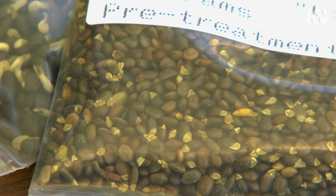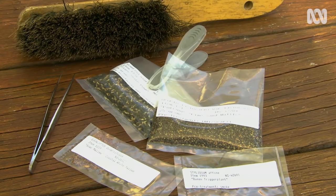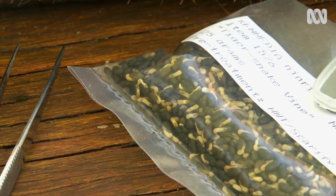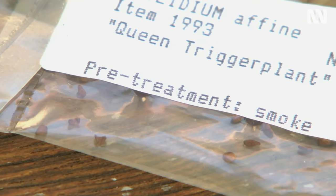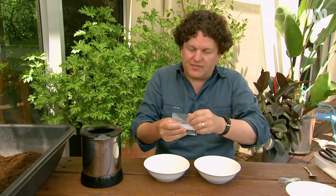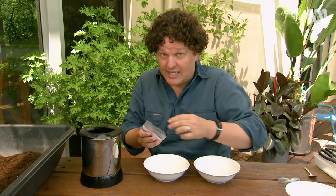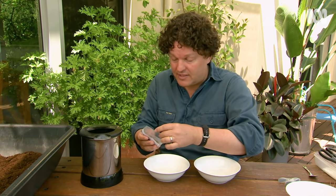Seed dormancy in nature occurs so that plants germinate when conditions are suitable, giving plants the best chance of survival. As gardeners we can mimic certain stimuli to get seeds to grow when we want them to. All the seeds I'm using today have come from a native seed supplier which you can order online. That's important — of course you can't collect native seeds from the wild without a license.